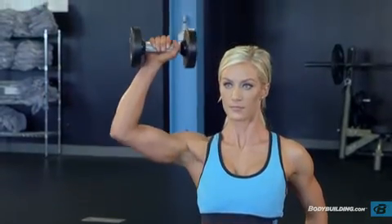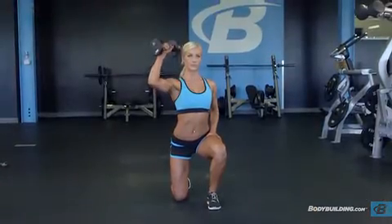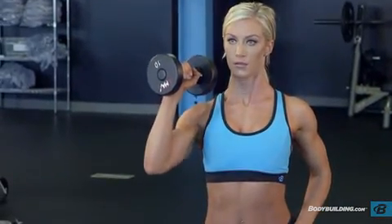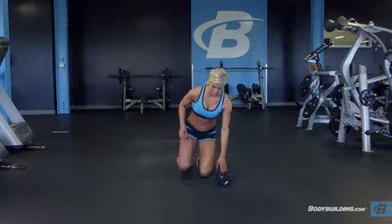Initiate the movement by extending the arm, flexing and abducting the shoulder to rotate the arm as you press above your head. Pause at the top of the motion before reversing the movement to return to the starting position. Complete the desired number of repetitions before switching to the opposite side.